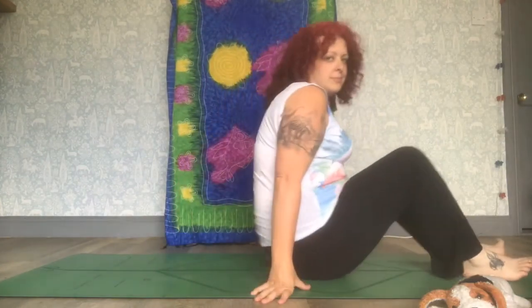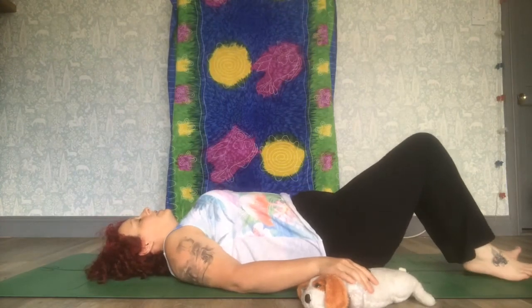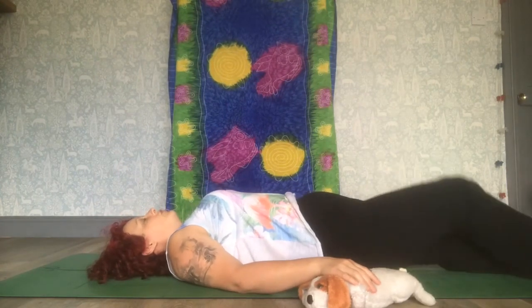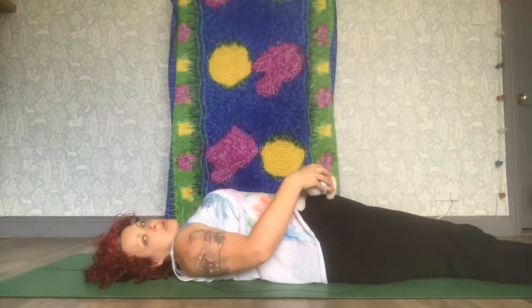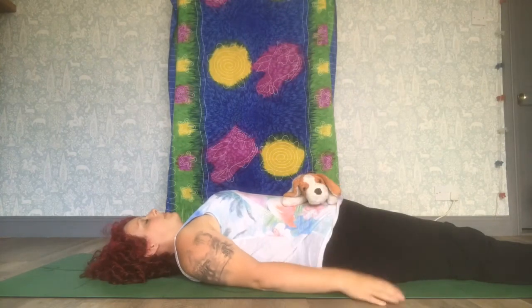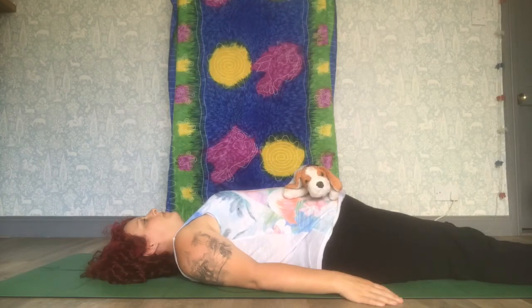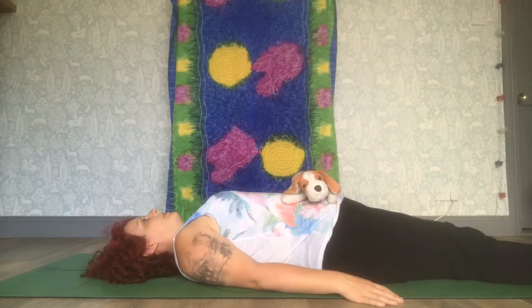This next breathing technique is called tummy breathing and it requires the use of a cuddly toy and for you to lie down on your back. So you're lying on your back, your knees can either be bent or legs straight, and place your cuddly toy on your tummy. When you breathe in the animal will rise and when you breathe out it will sink back down.